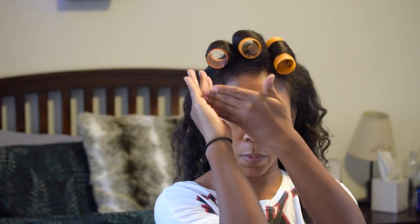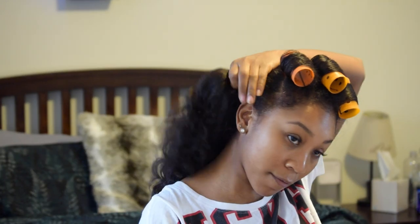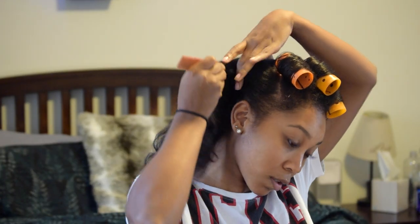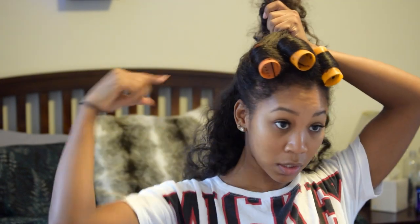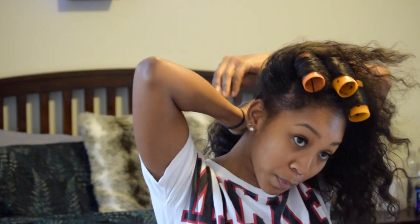For this particular part, this next section, we want all of the curls going in the opposite direction. So here I have them going this way, and these curls are going to come this way. Let's just section that off — this is just about the crown of my head. These rolls are pretty big.